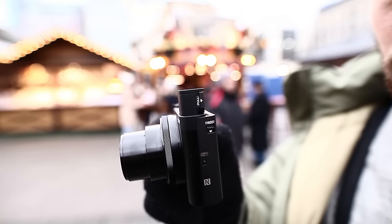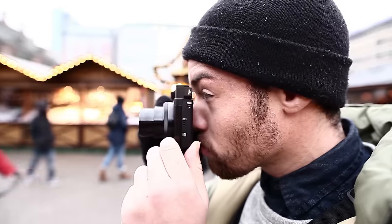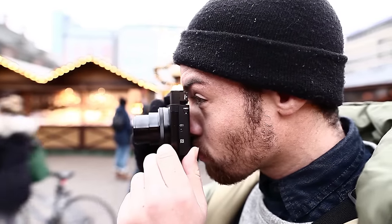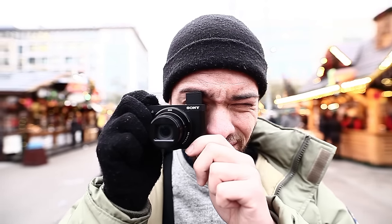During hot and sunny daylight, the sun might disturb you while shooting, causing huge reflections on your screen. The built-in 0.2-inch electronic viewfinder helps you to keep your subject in focus without being blinded by the reflections of the sun.